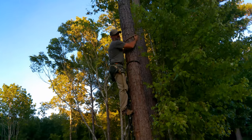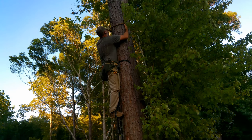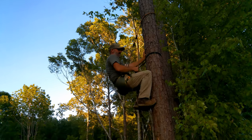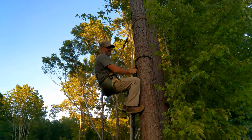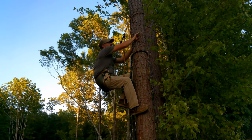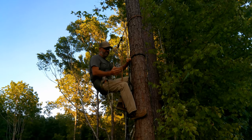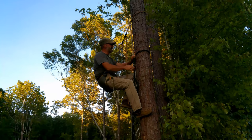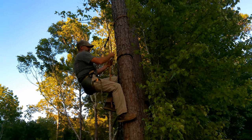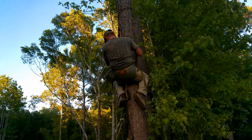Once you get used to doing it, it really doesn't take that much effort. Now, what seems like it can be a bit of a disadvantage — let's say there's a limb coming off the tree right here. Well, you can handle this a couple of different ways. You can either totally undo this strap and bring it back around the tree, or just repeat that process coming back down the tree.